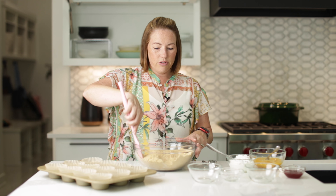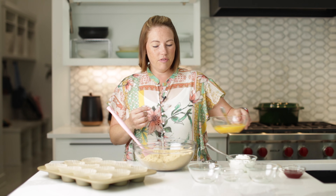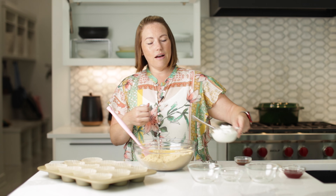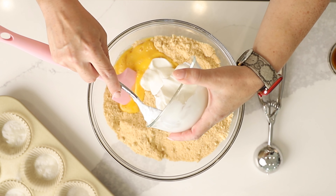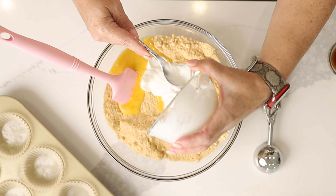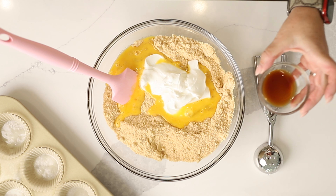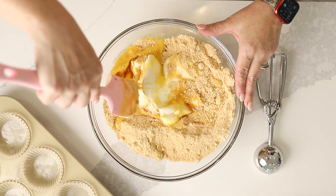Okay, we've got all of our dry ingredients stirred in, so let's finish these up. We've got three beaten eggs, eight ounces of plain Greek yogurt. I like to use fat free, but you can use full fat if you want to. And two teaspoons of vanilla extract. Let's stir all of this up.